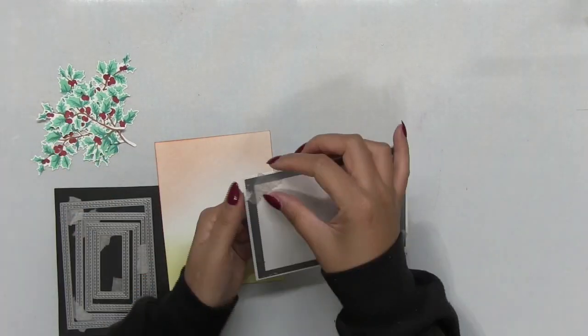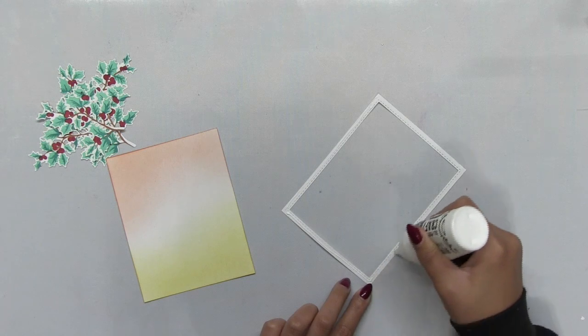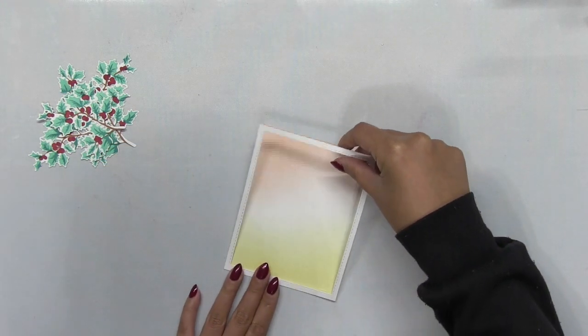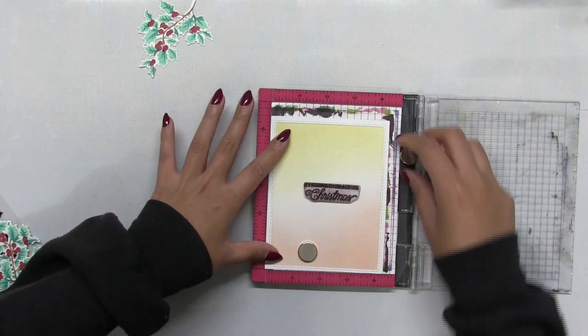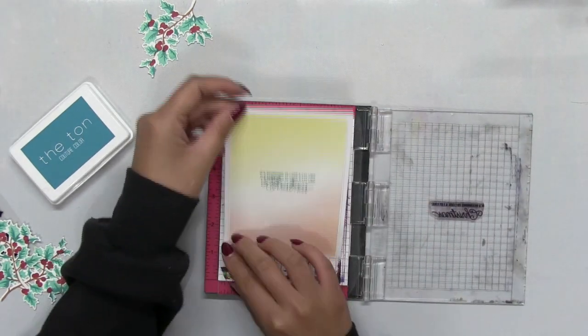Next I'm going to take the largest die from our Double Stitch Rectangles Small Die Collection and I'm just going to die cut an A2 panel. After I've die cut the die, I'm going to set that inner panel aside for a later project and I'm just going to use the border that I cut out. The die added stitching to the inner and outer edges, so this border has this beautiful stitching on it and it has a lot of interest. I blended the panel using just some stencil brushes. After I've adhered that border onto the blended panel,